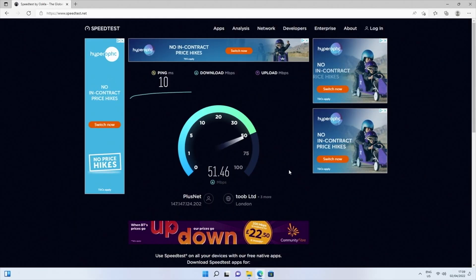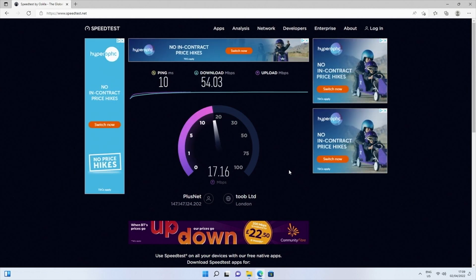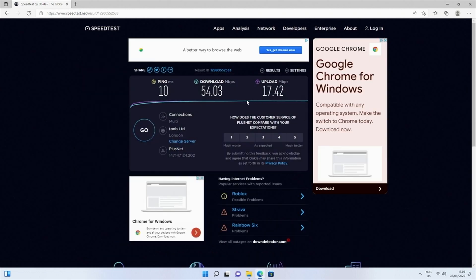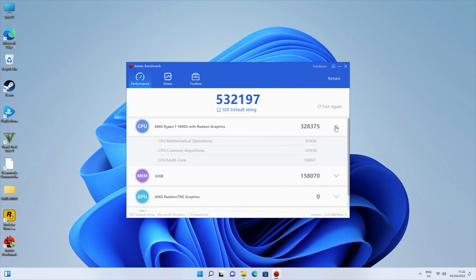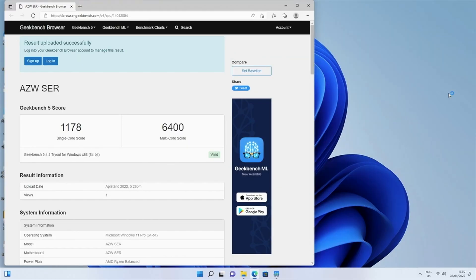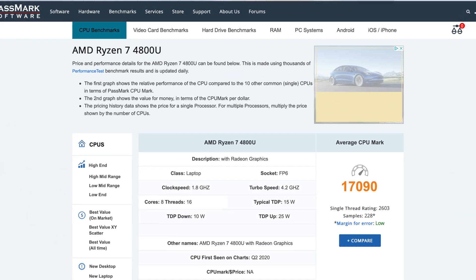Here are the results for the Wi-Fi speed tests — we achieved download speeds of 54 and upload speeds of 17 megabits per second, which is typically the top speeds we achieve in our office. In Antutu benchmark we achieved 532K. In Geekbench we achieved a single core score of 1178 and a multi-core score of 6400. And the CPU benchmark score by Passmark is 17,090.